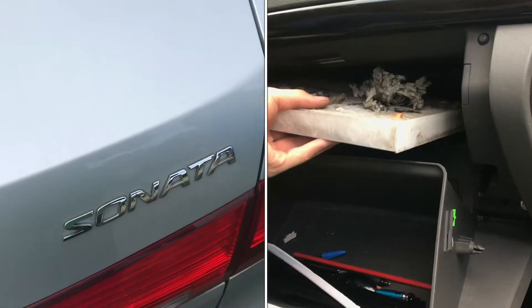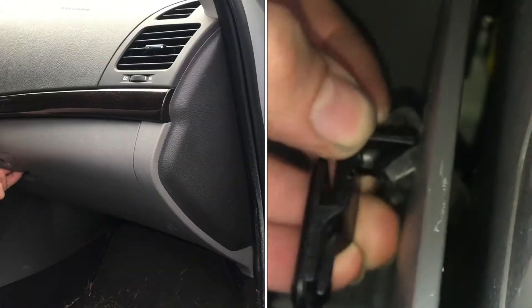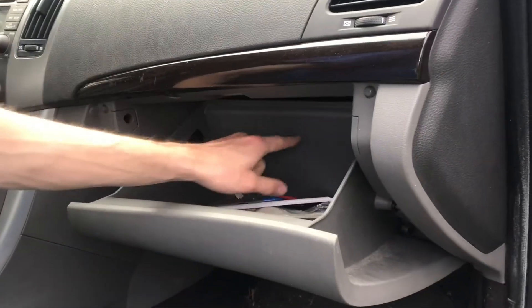I'm going to show you how to remove the cabin filter from a 2010 Hyundai Sonata. The cabin filter is behind the glove box, right back here.